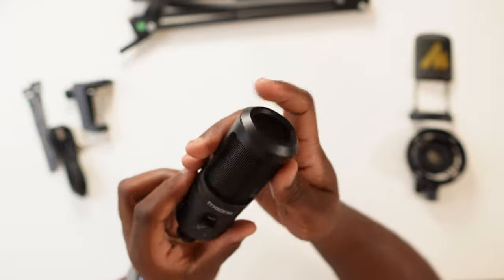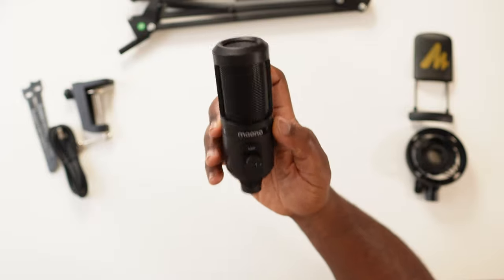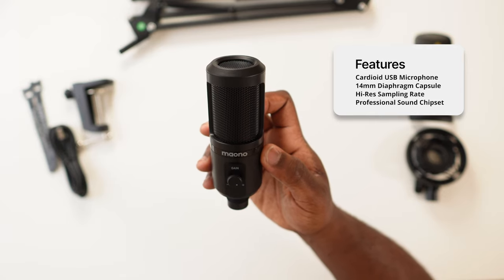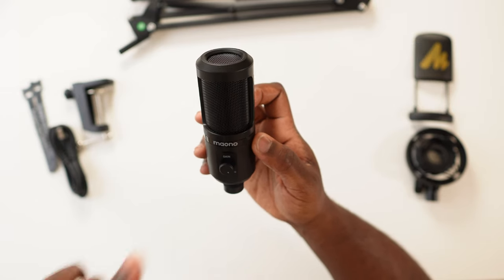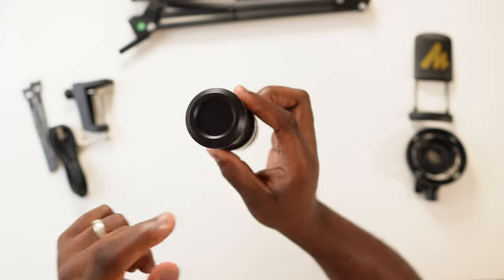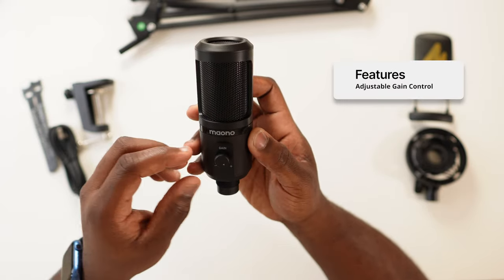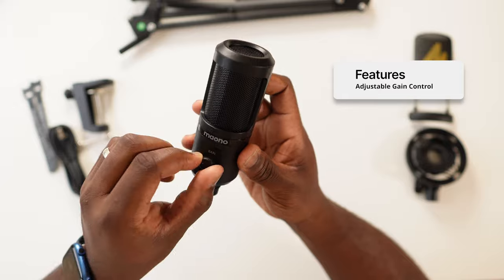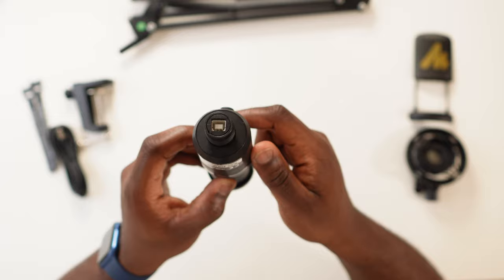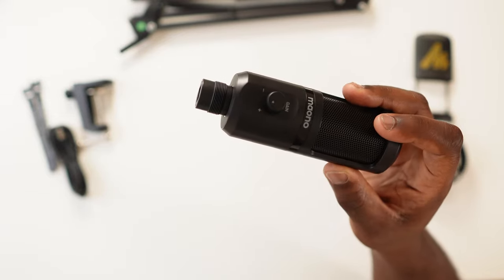It's actually really lightweight for a microphone of this size — usually these are made out of heavy metal, but this is quite light in the hand. It's a cardioid microphone, which means it's going to allow sound in from one direction only — through this front grille. Despite having grilles on the side, back, and top, you're only going to allow sound input from the front. And when you want to adjust your sensitivity, there is a gain dial which goes from minimum to maximum. At the bottom of the microphone you've got the USB-B slot.